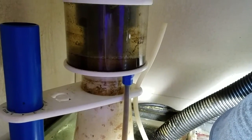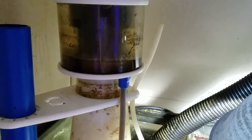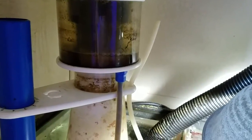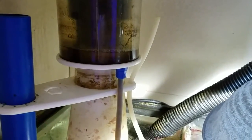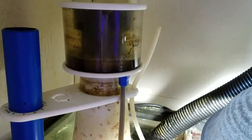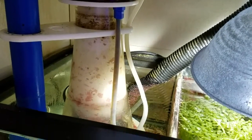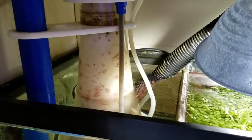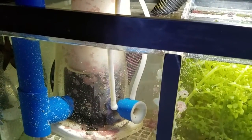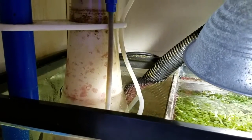Hey, what's up everybody, it's Scott and today I'm going to be doing a review on my SCA 302 protein skimmer from SCAquariums. First I'd like to say that I'm not sponsored by SCAquariums and this is just my opinions on how this skimmer has performed for me over the four years that I've owned it. Everyone knows in the hobby that we pretty much rate things on how they work over time, and this is my opinion on how this protein skimmer has performed.